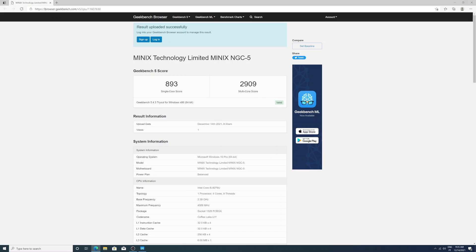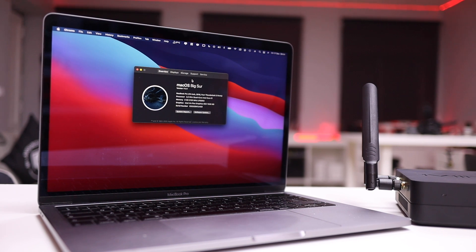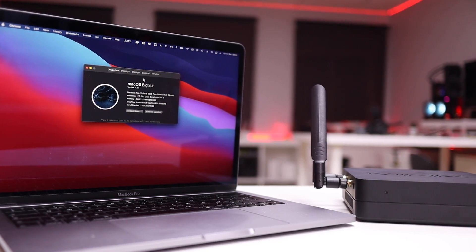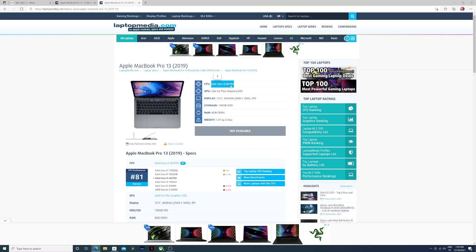For Geekbench and Cinebench I'll leave the results on screen for comparison. A useful comparison is with my MacBook Pro 13-inch from 2018, which has an i5 quad-core — basically the same CPU. My MacBook has the i5-8259 and the Minix has the i5-8279, a small improvement, so performance-wise you can expect more or less the same. If you want to edit videos, this machine will handle it.